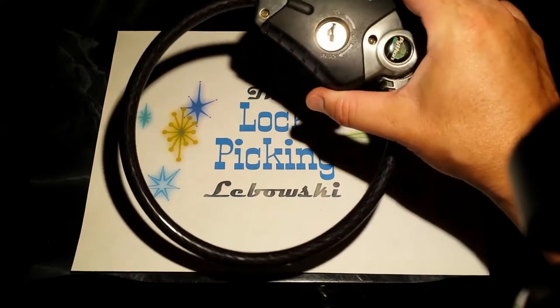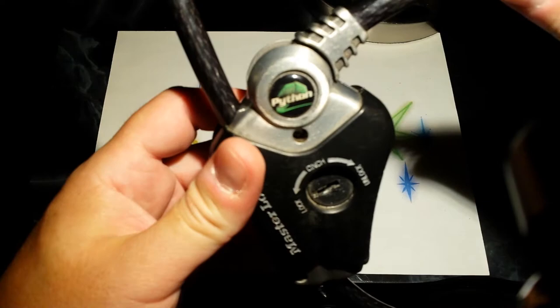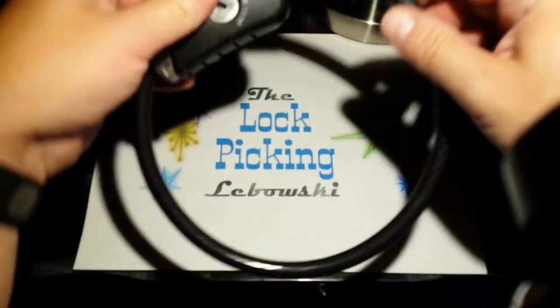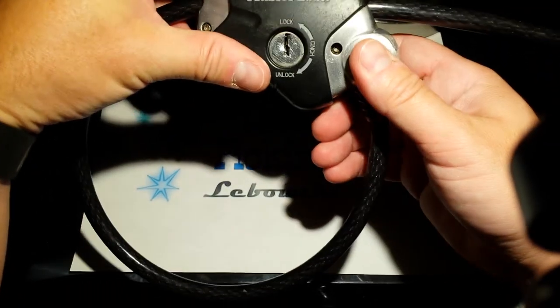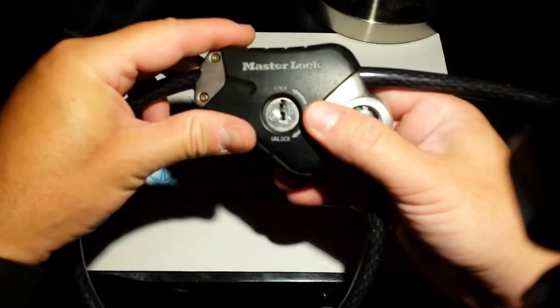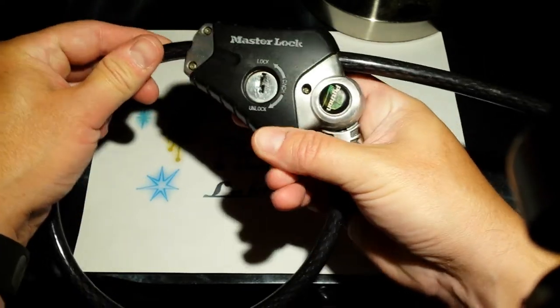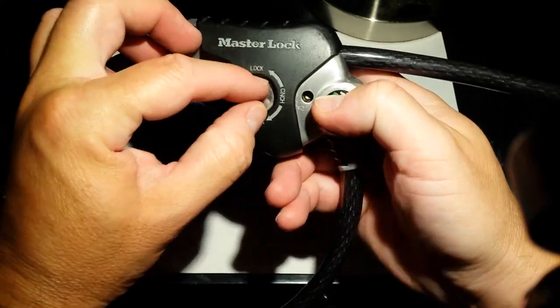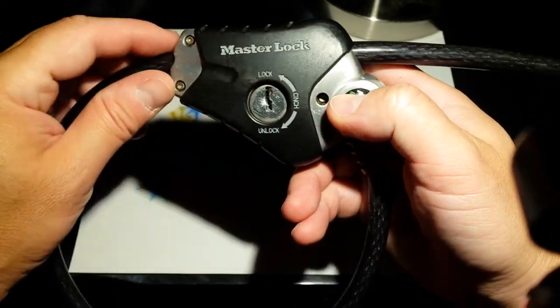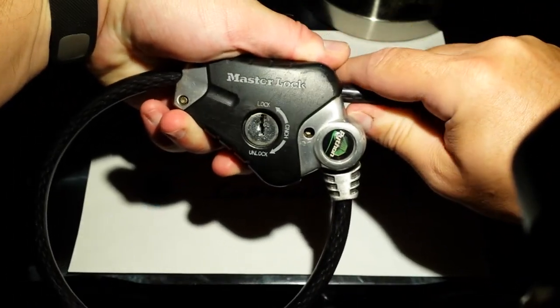This is the Master Lock Python. It's an adjustable cable lock with, I believe, a single-sided wafer lock inside there. The way this works is in the locked position, the cable doesn't go either direction. A 90 degree turn allows you to cinch it, and it can be pulled in one direction.